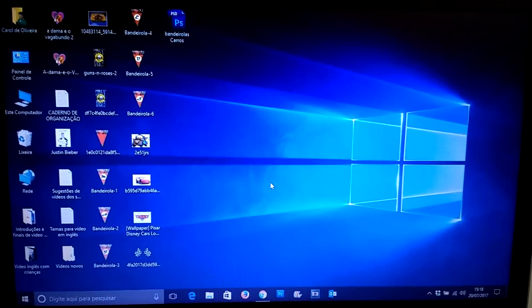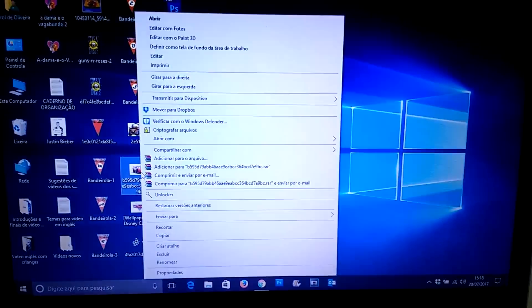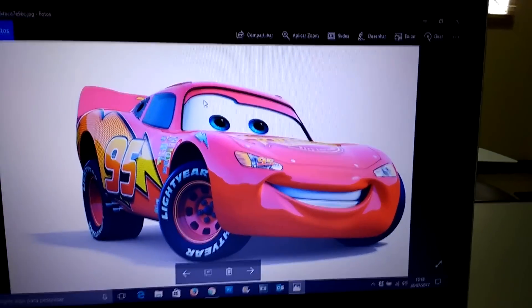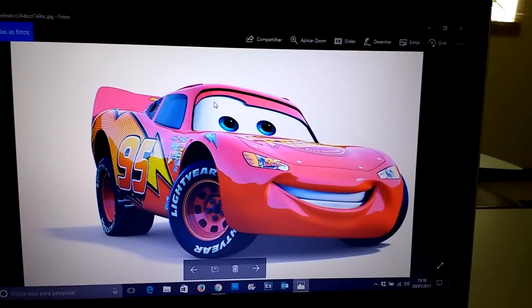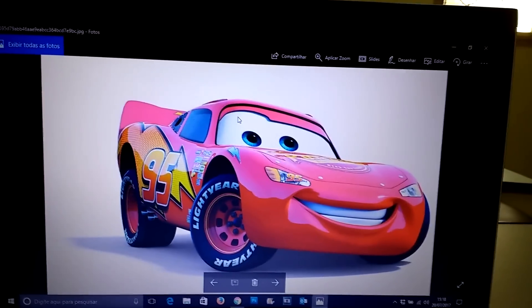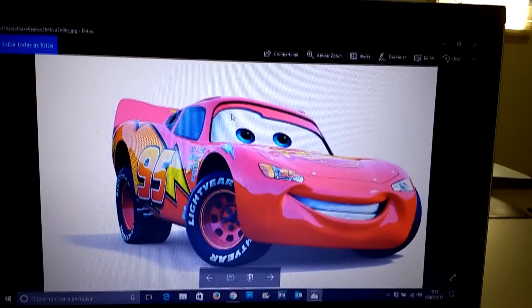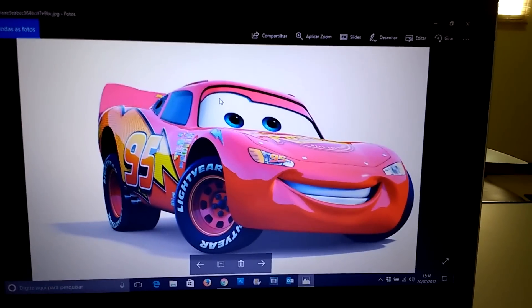So I'm going to show you now the theme I'm doing for his birthday. I'm already showing you the files I downloaded on the computer. The theme this year is Cars — he chose the Cars theme for his birthday party this year. Last year it was Minions and the year before was Mickey. I've already made videos for those, so I'll leave the links in the cards and description.